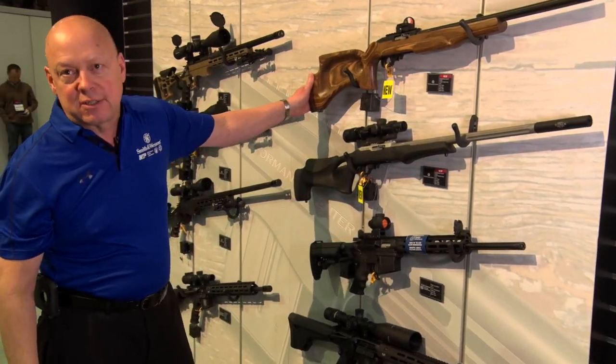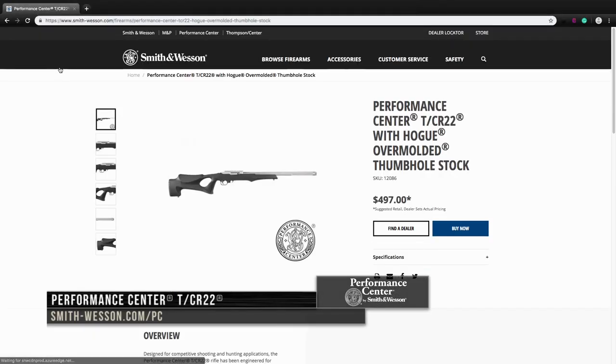MSRP on that is right around $600. You can find more information by going to smith-wesson.com and clicking Performance Center.